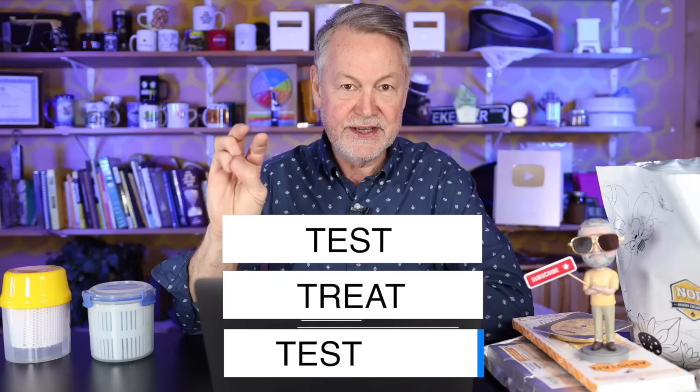A very common question is: when should I treat my bees after installing my package? Before jumping into that, learn these three simple words: test, treat, and test. First, test for mites. Then, based on the number of mites you see, decide whether you need to treat. If you do need to treat, select your treatment. After treating, wait a few weeks and test again to see if the treatment was effective.